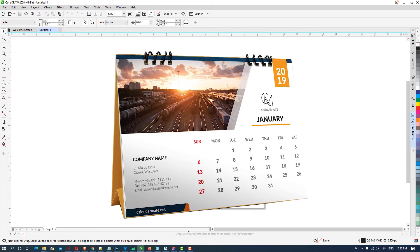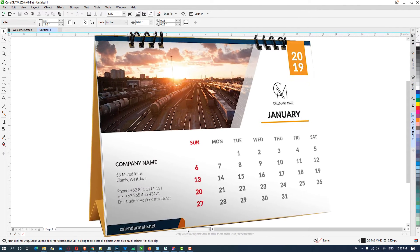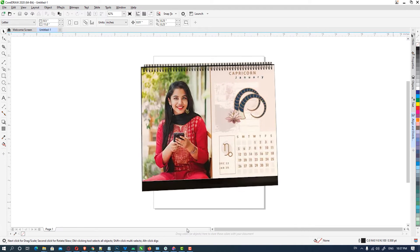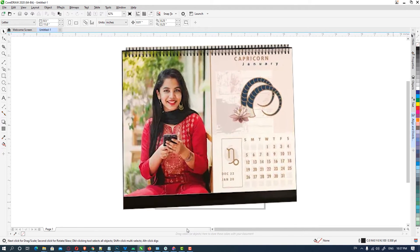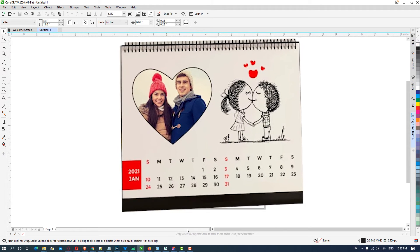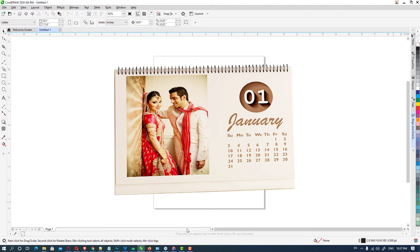Hello friends, welcome. In this video we are going to see how to make a calendar in CorelDRAW. We are making a calendar for any year in the simplest way.